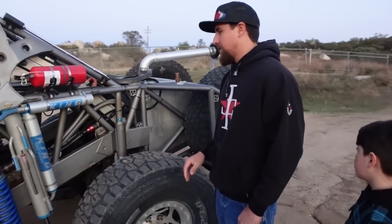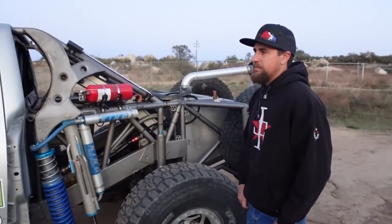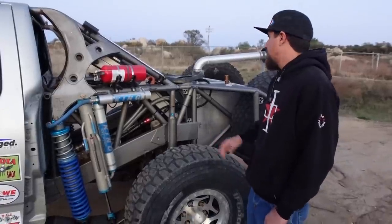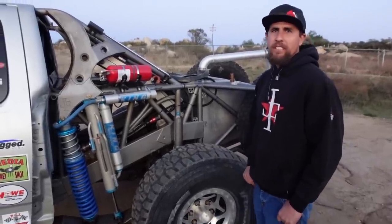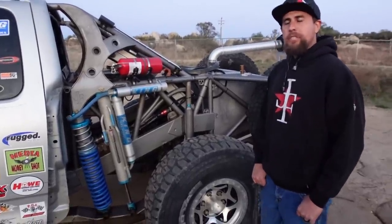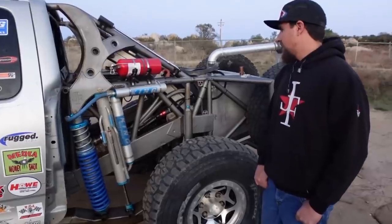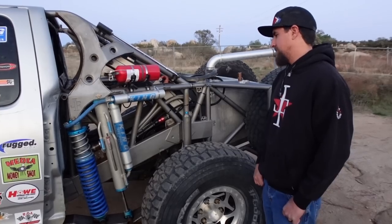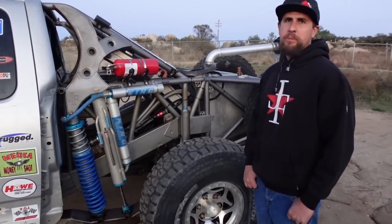There's no sway bar on this truck. It's always set really well — whether it's the tuning or the geometry — and I've gotten used to the way it drives. We want to add one in the future, but right now I feel really comfortable setting it into corners. It's always been real predictable.